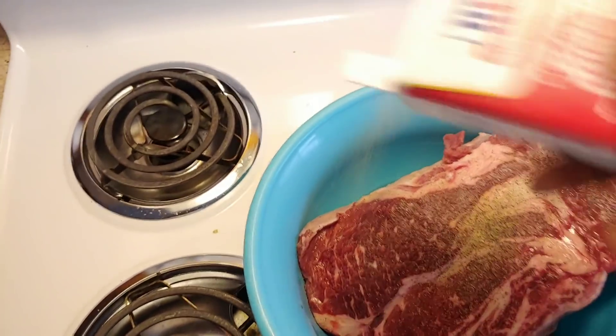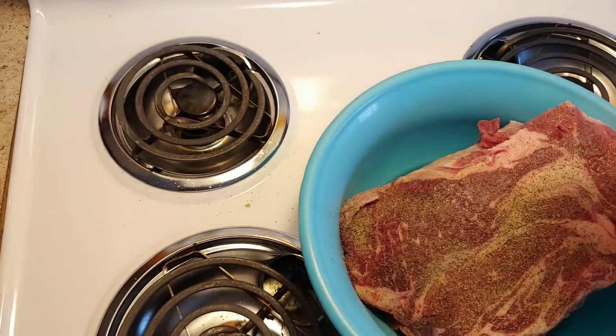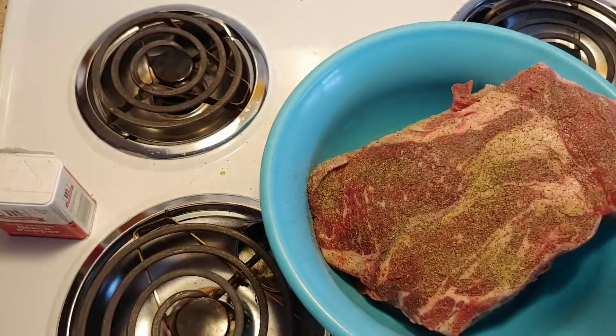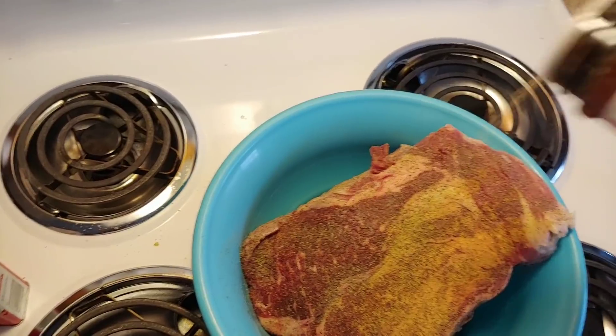Right now I'm gonna start putting my season salt on it. Gotta put enough pepper on it to make it taste good. When I get done putting pepper on it, then I got my Lawry's season salt that I use all the time, to get that good flavor.